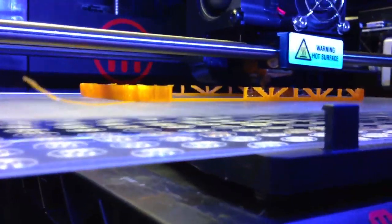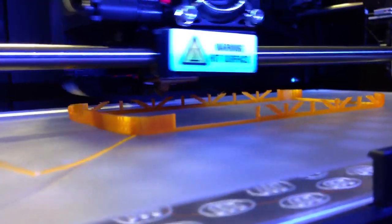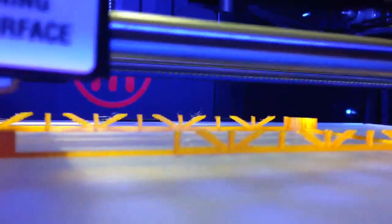Looks like it's printing the iPhone 5 size. Hopefully this one will come out pretty good, if it gets the connection made without the angles falling down. Let's see how it's all looking right here.